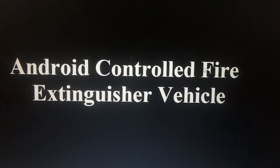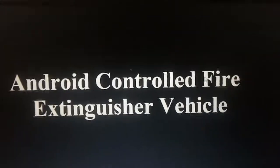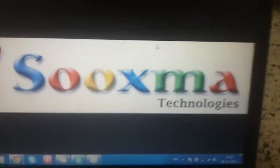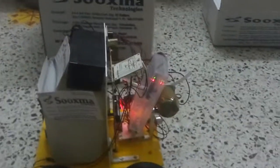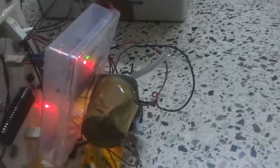Welcome to the project: Android controlled fire extinguisher vehicle by Sukshma Technologies. This vehicle is designed to extinguish fire and is controlled from an Android smartphone. It features a water jet pump, an obstacle sensor, a microcontroller, and a Bluetooth modem for remote communication with the Android smartphone.